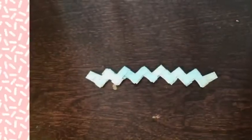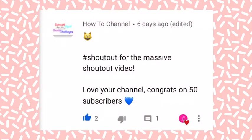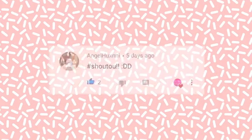I hope you enjoyed! Now let's move on to the shoutouts. I'm sorry if I pronounce anyone's name wrong. Our first shoutout goes to Bridget Atwell, then we have How To Channel, next is Artsy Crafts, then we have Angel Honey. That's all the people who asked for a shoutout, but next I have some more shoutouts for people who just commented something nice.